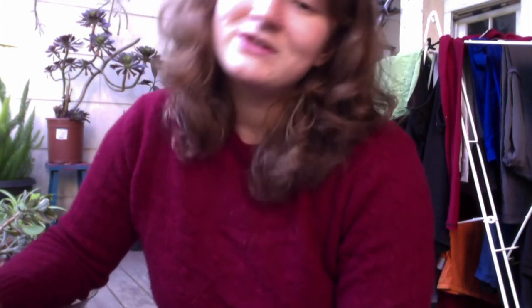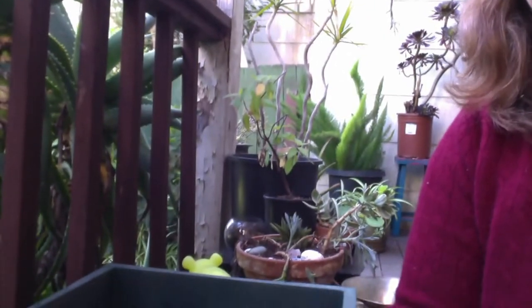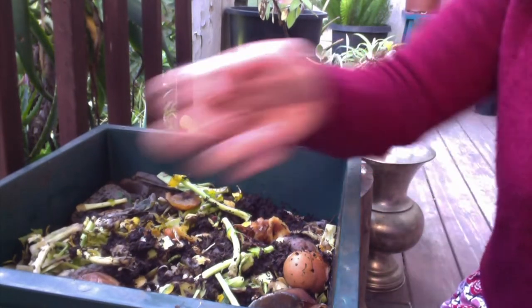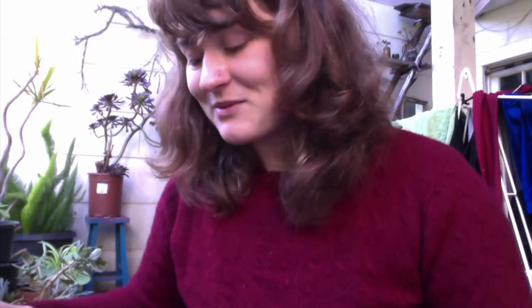So worms are a wonderful example of a decomposer. They take the food that you see in this bin and they munch, munch, munch, poop, poop, poop, and they turn our waste into nutrients — into soil that we can use again in the garden. I am going to feed my worms with you right now from my house's compost bin.